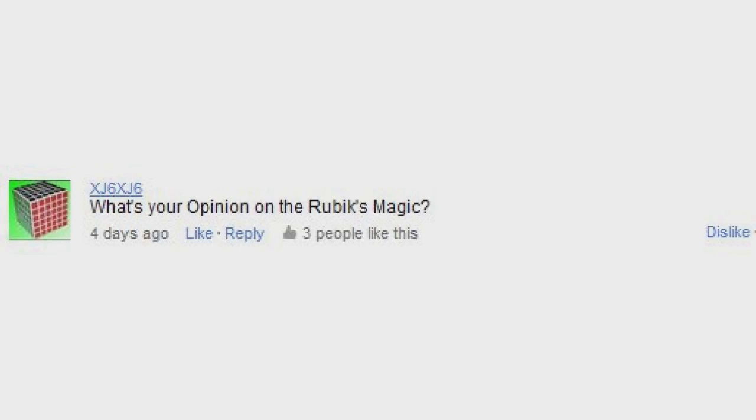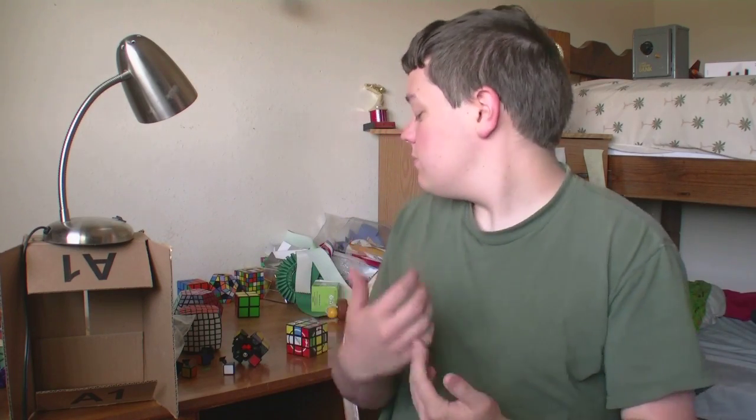What's your opinion on the Rubik's Magic? Well, I honestly haven't gotten it, because all the new puzzles that come out just take my attention away from all the old puzzles that came out long ago. Also I never thought I'd be interested in it because it wasn't like a normal twisty puzzle, but people really speed solve with it, so maybe it is fun to flip around and turn. So I may get it sometime, who knows.